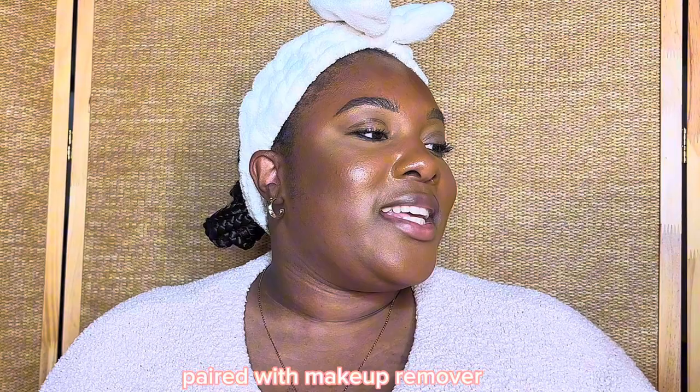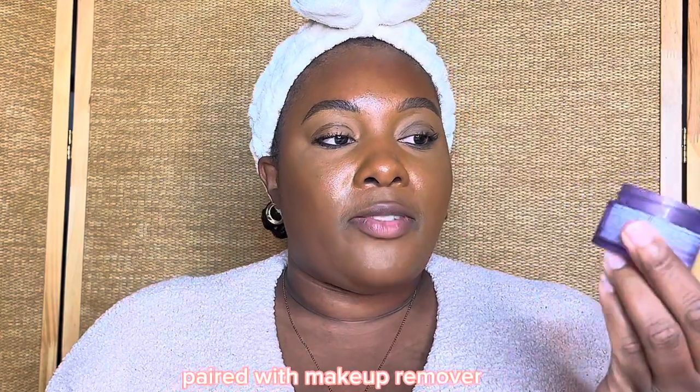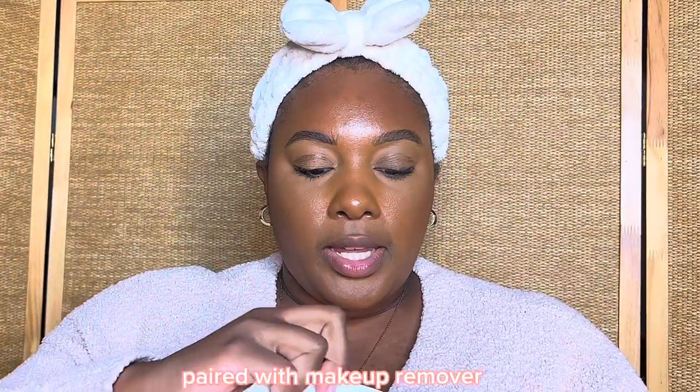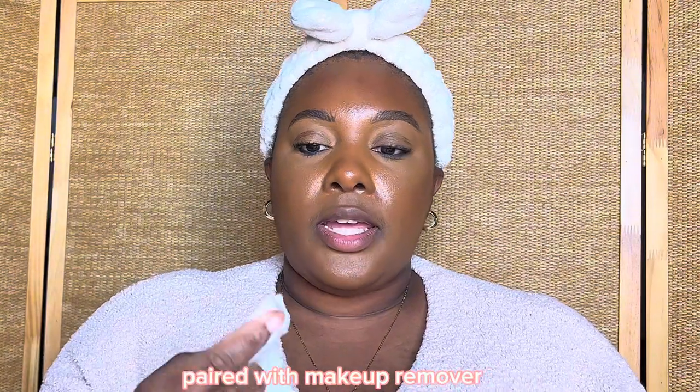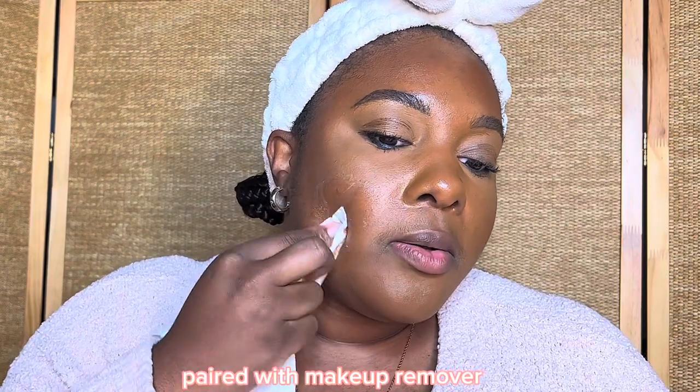This is the cleanser that I'll be using — you may have seen this before if you've been here, but in case you haven't, this is the Clinique Take The Day Off cleansing balm. I've been bragging about the fact that this has literally lasted me for weeks, so you better get one of these. I'm going to use a towelette dry and just scoop a little bit like I would with my hands, and then I'm going to go in.